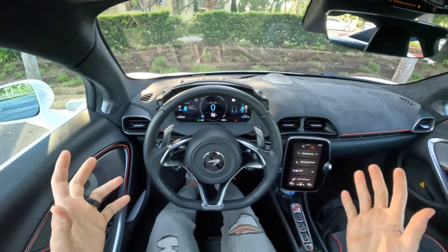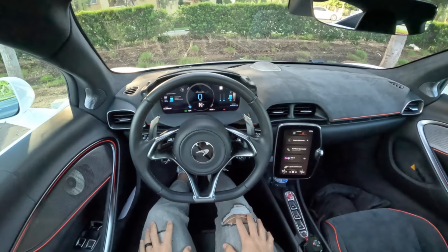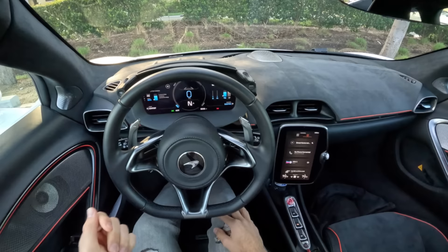The Artura is how you avoid angry letters from your neighbors. Before we get moving, let's look at the charge left in the battery. It says we've got 68%, and that equates to 11 miles of range.